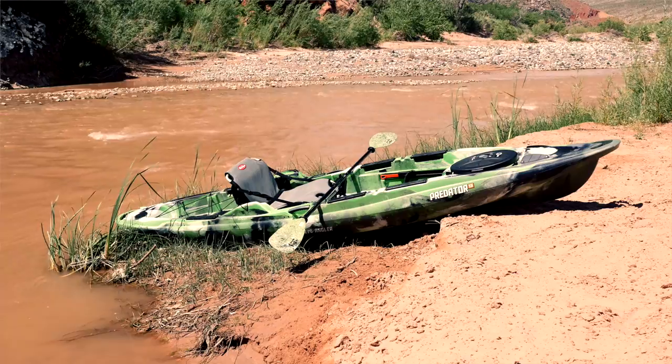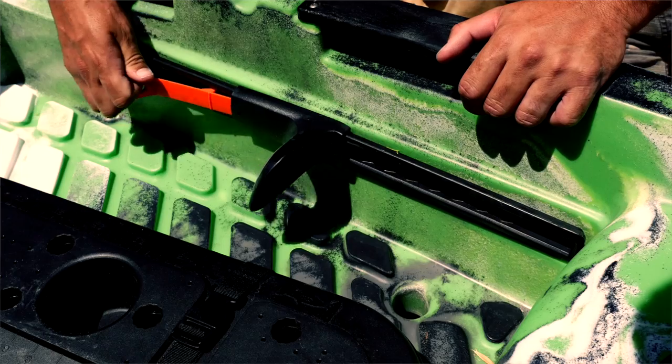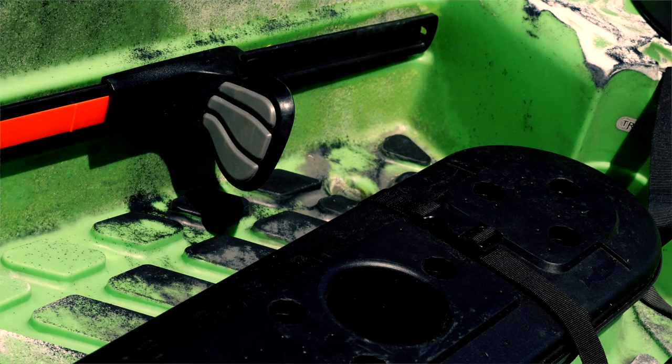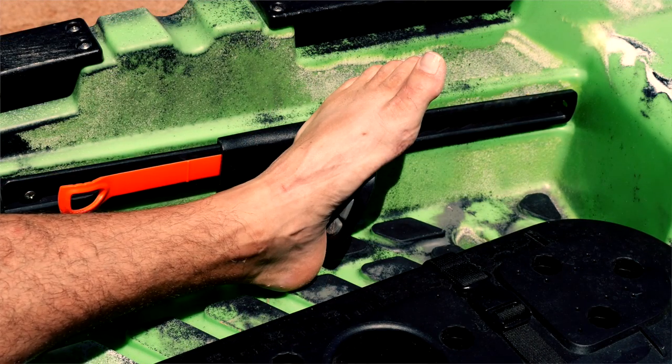This 13-foot kayak weighs in at 86 pounds and will support up to 425 pounds in the water. Adjustable support track foot braces will help a variety of different users. These braces have contoured rubber and extra padding to grip your boots or bare feet while providing a comfortable length.